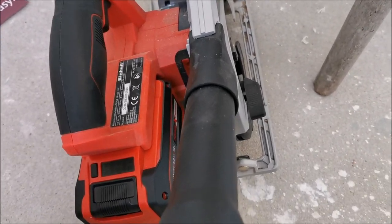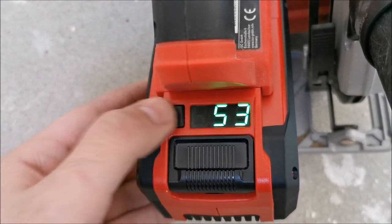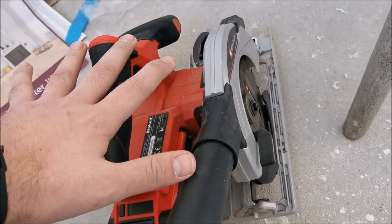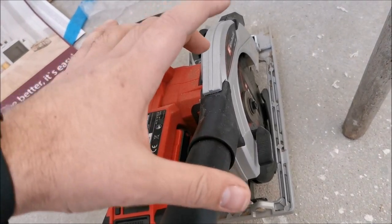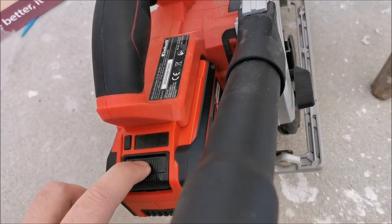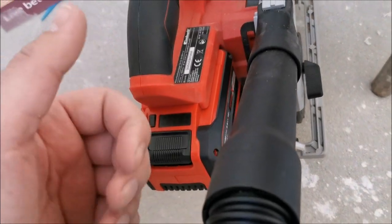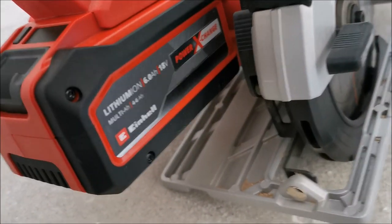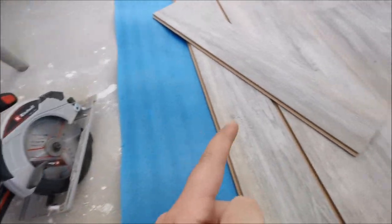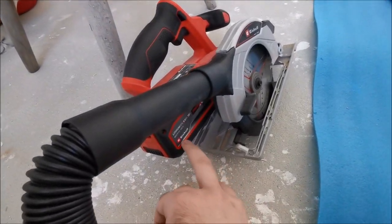The 6Ah battery that Einhell sent me is performing perfectly on this saw. It has more power, so where the 4Ah would feel like it's getting stuck, the 6Ah just pulls through without stalling. After cutting more, I found this actually cuts faster with the bigger battery, so if you can go with a 6Ah, do it.